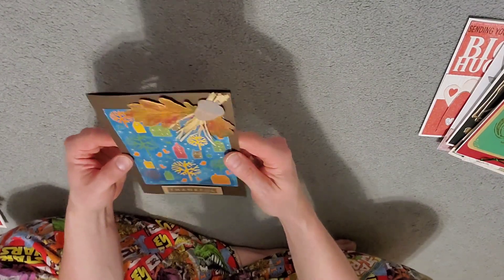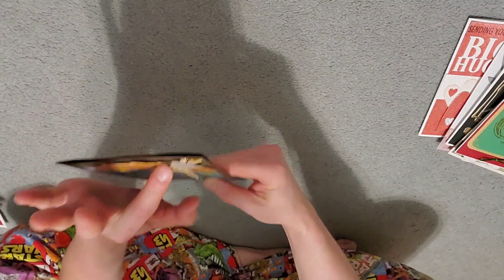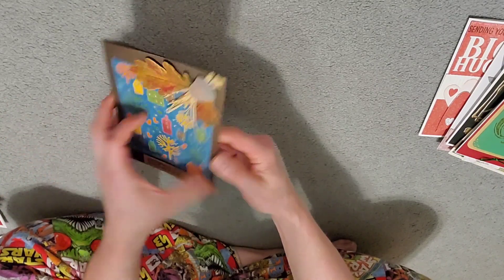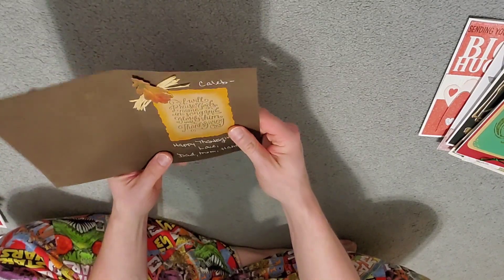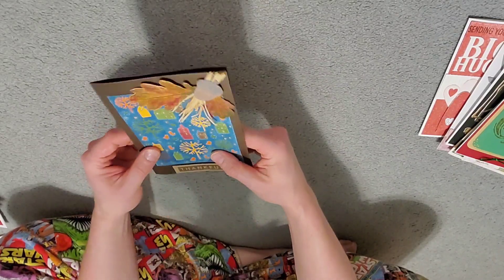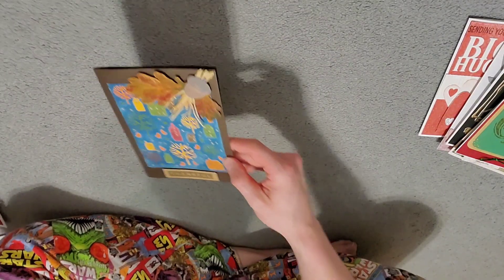Here's a Thanksgiving one — I think this might be the only Thanksgiving one I have. I'm not sure if something fell off of it or if that's just how it was. I like the leaf and the brown — I like the earth tones. It kind of stands out from the other ones.